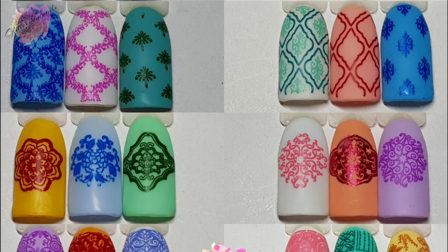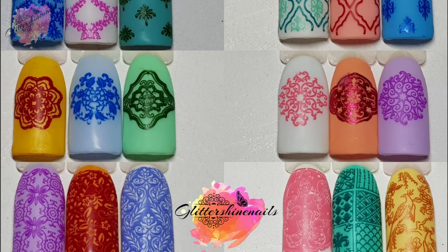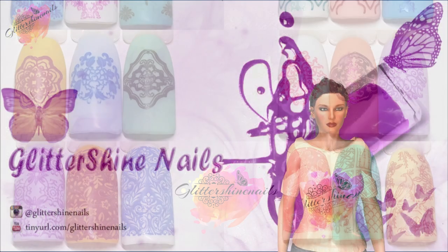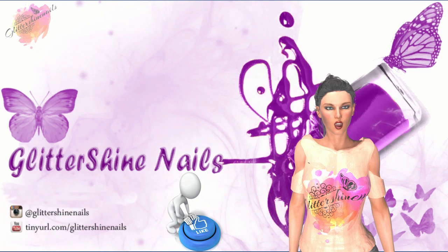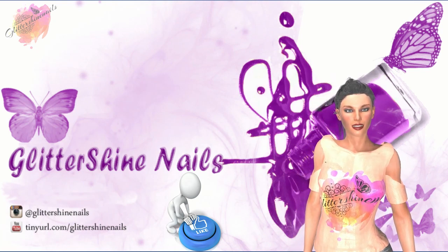If you did enjoy it then please give me a thumbs up — I would really appreciate it. Comment below, I love to hear from you. Hit that subscribe button and share. Also don't forget to come over and follow me on my Instagram page at Glitter Shine Nails. So until next time, happy stamping and bye!